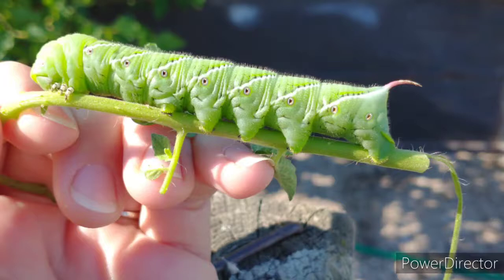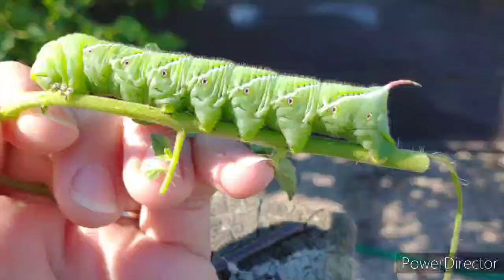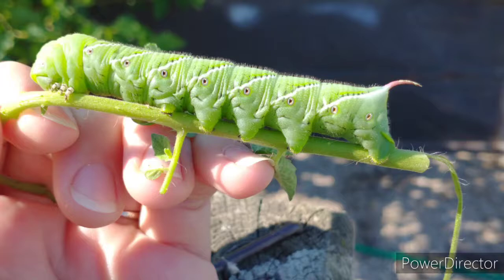If you have hornworms that have been feeding on tobacco, you would want to just mulch them, as they ingest a lot of the toxic nicotine and can therefore harm animals. And even with tomato-feeding hornworms, that can be harmful for small animals.